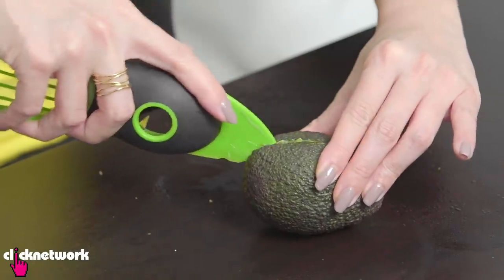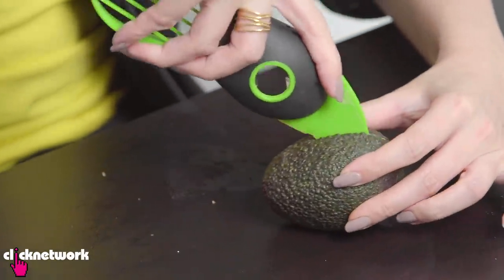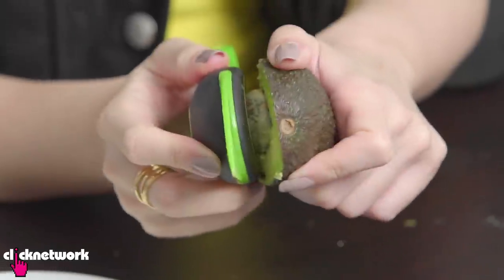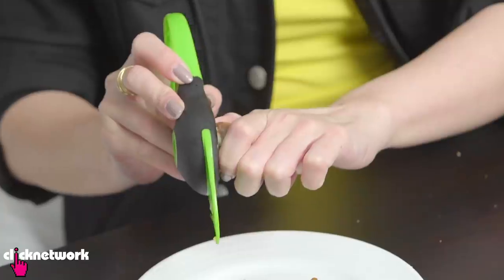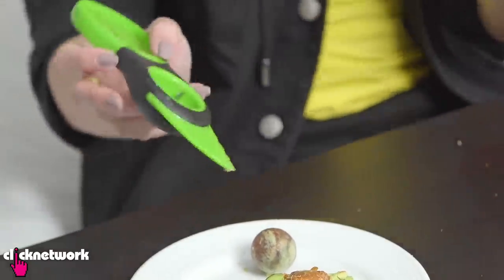I'm going to try again on another avocado. Hopefully I managed to split it at the right point so that I can give this seed-extracting part a fair go. Maybe this one's just not right. It works! I think you're supposed to poke something in here to poke the seed out, and not do that because that looks dangerous.